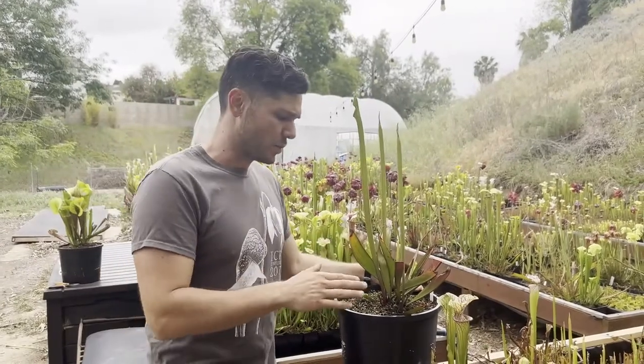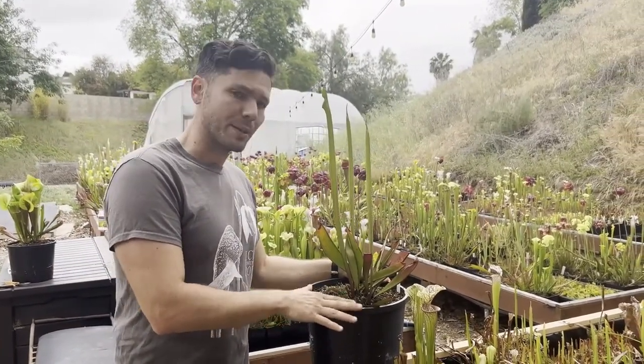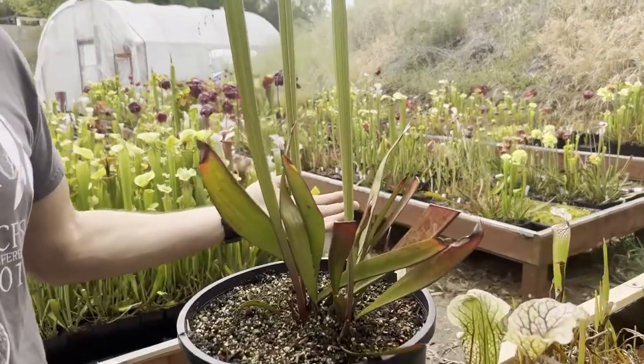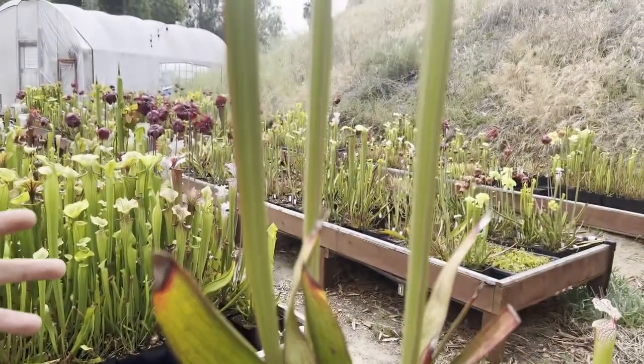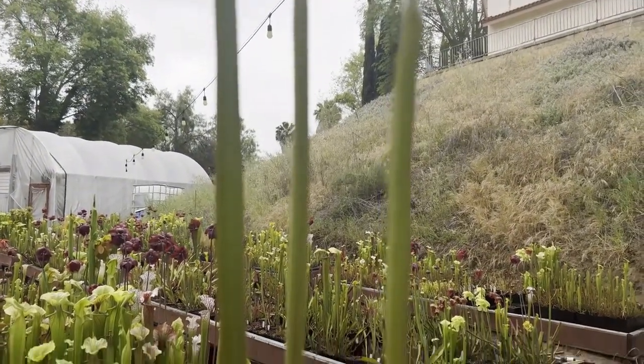Dormancy — what is dormancy? Well, Sarracenia, or North American pitcher plants as they're commonly called, are temperate plants and they have a winter dormancy. They effectively take a nap for the season between the months of, let's say, October, November, and January, February — that sort of time frame.